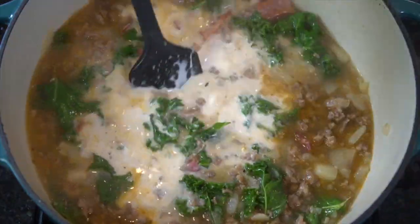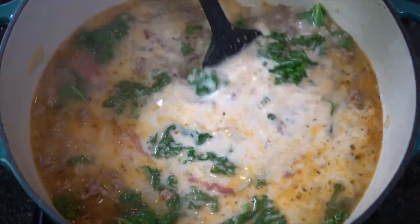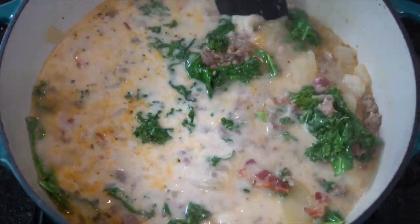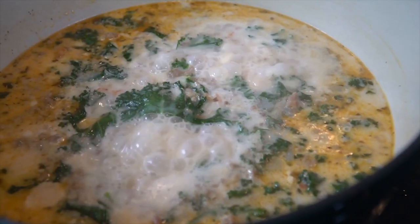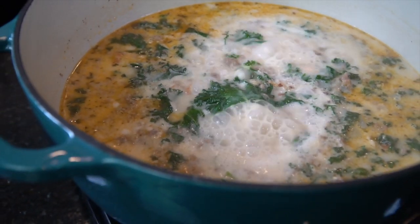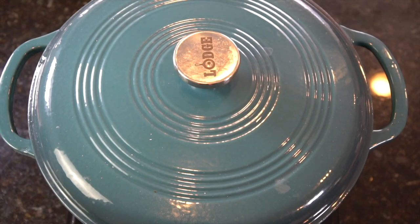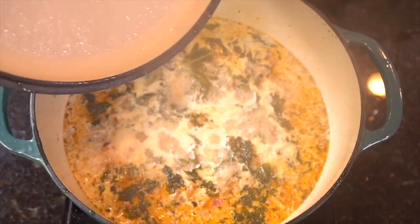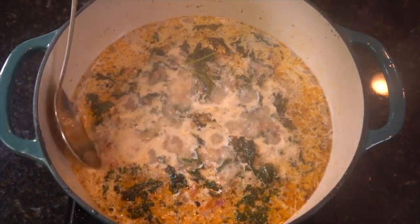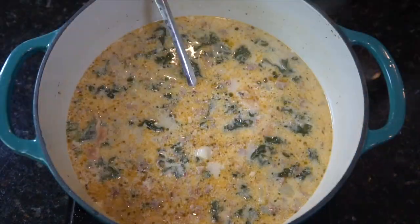And then we're going in with some heavy cream. Mix in the heavy cream and allow all of the flavors to come together. Then we're going to cover this and simmer for about 15 to 20 minutes to allow the kale to get nice and tender. Stir occasionally to make sure nothing's sticking to the bottom. This soup is super flavorful — we're adding different layers of flavor throughout, which is why we never rinse out the pan.